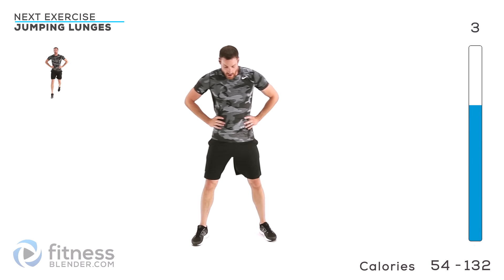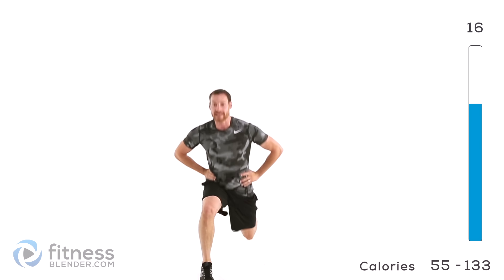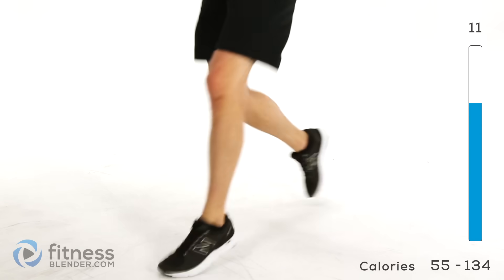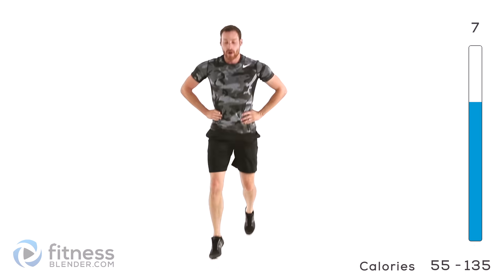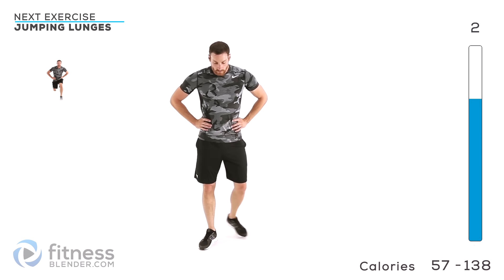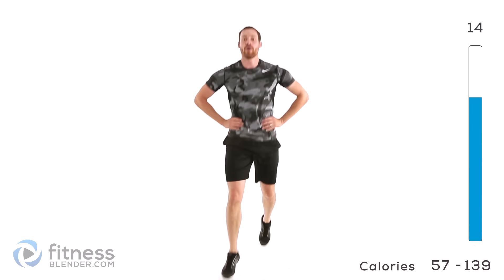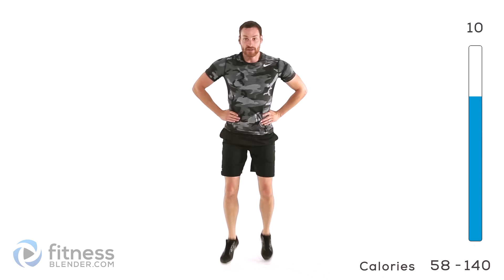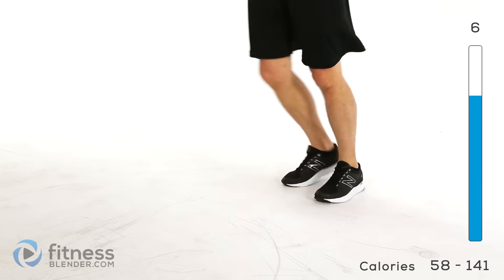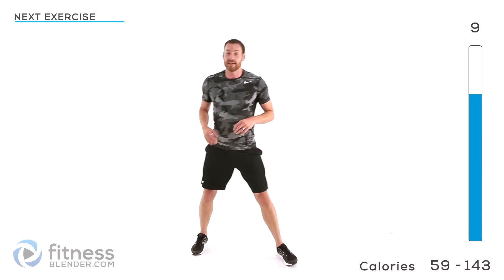Keep those feet moving, we're moving on to a jumping lunge next. Down into that lunge position, just alternate back and forth, get nice and low each time with a little bit of a hop — just enough to get those feet back to that opposite position. Get another set of those. If you start getting too tired doing it this way, just switch into an alternating lunge, just out and back up. Otherwise keep that jumping lunge going as long as you can.